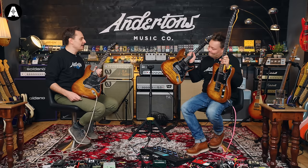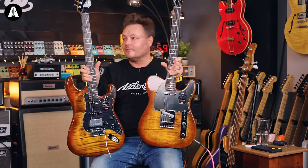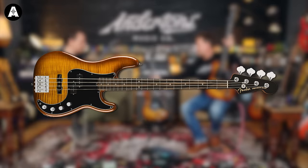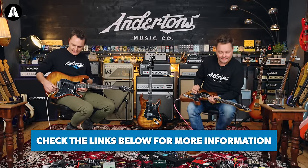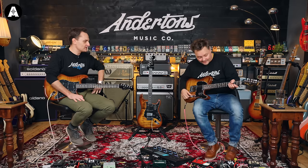There are three six-string electric guitars in this limited edition run: a Tele, an HSS Strat, and a three-single-coil Strat. There's also a bass, which you'll see on screen now. The guitars are all £2,399. They are limited edition and we don't have terribly many. Do you want to give us some tones?